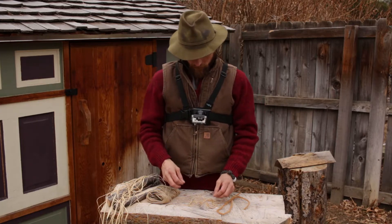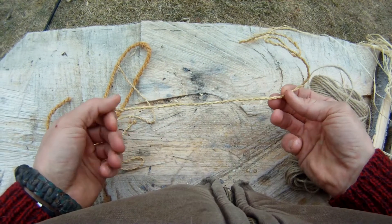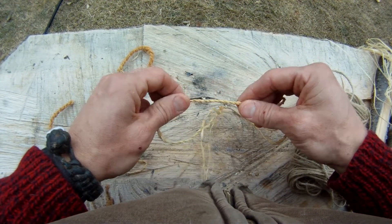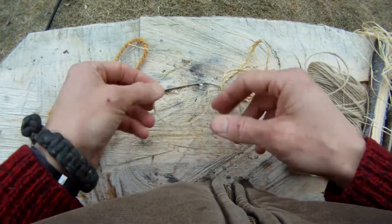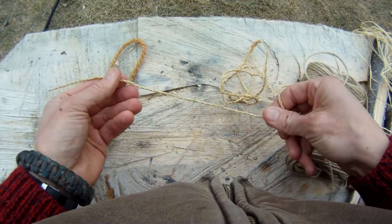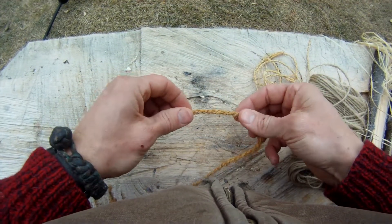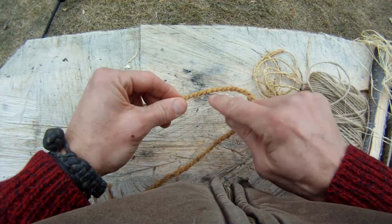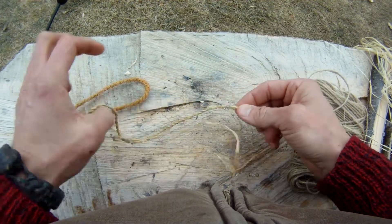What we're looking to create is basically something like this. I'm going to show you in this video a technique called a two-ply reverse wrap, as well as a few other techniques that come into play along with it. This piece here is some commercial cordage made out of coconut fiber, but you can see it has a similar pattern to a material called graphia.